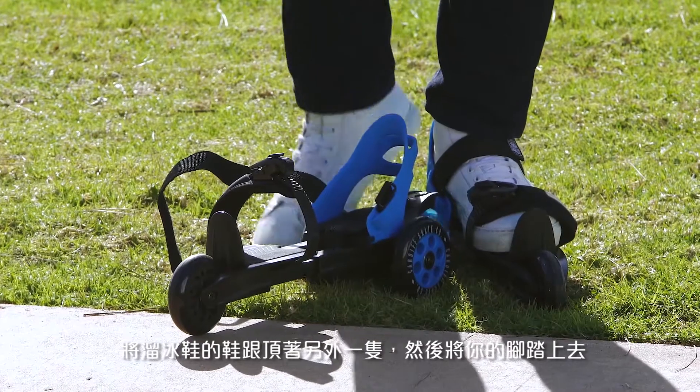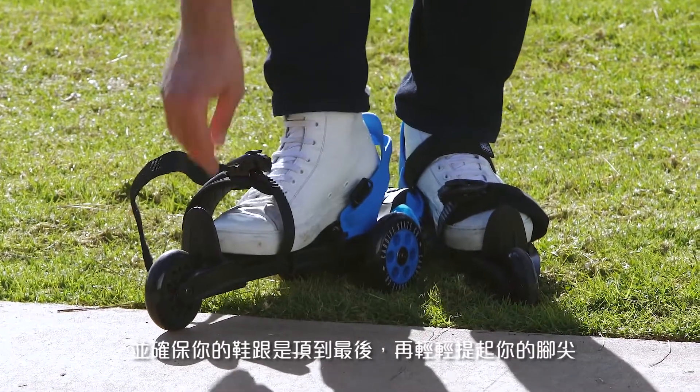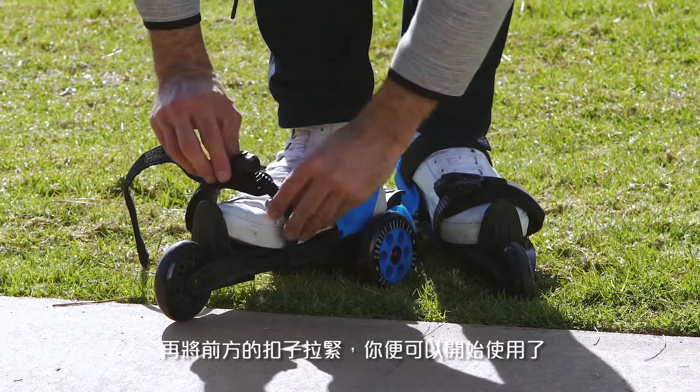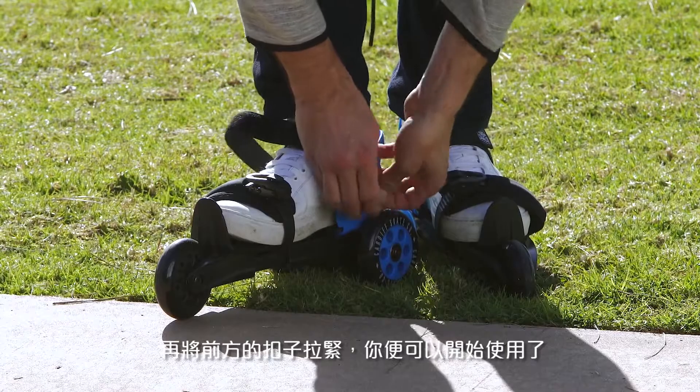With your back to the other one, you step into it with your shoes. Make sure your heel is in the back. You lift your toe a little bit so the skate automatically adjusts. Tighten the front buckle, tighten the rear strap, and you're off to go.